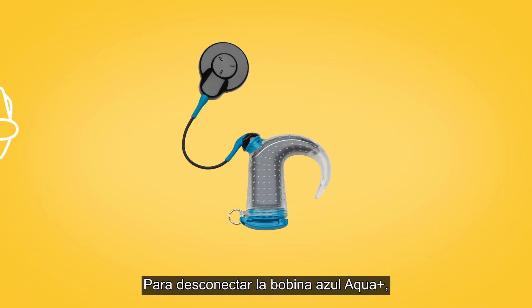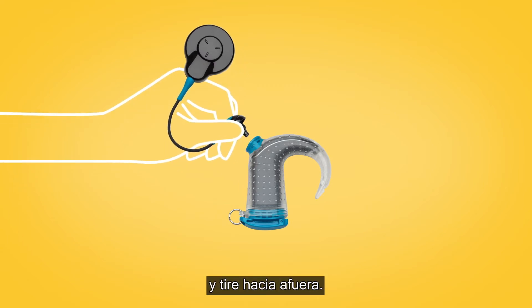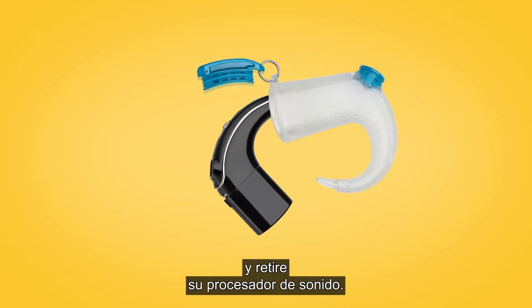To unplug the blue Aqua Plus coil, grip the black ring on the coil connector and pull the plug straight out. Then open Aqua Plus and remove your sound processor.